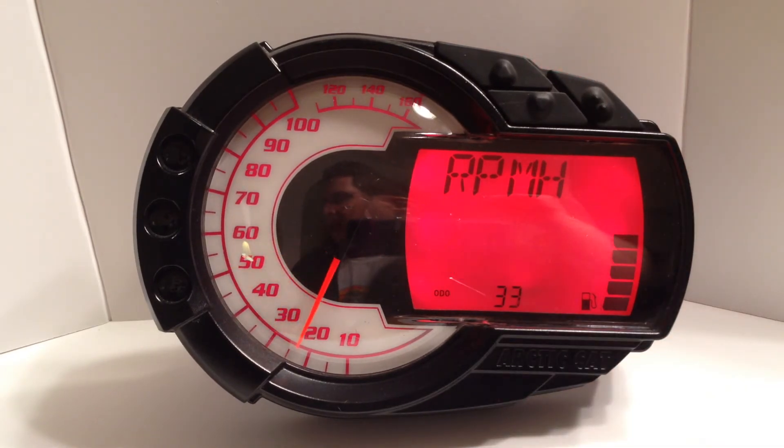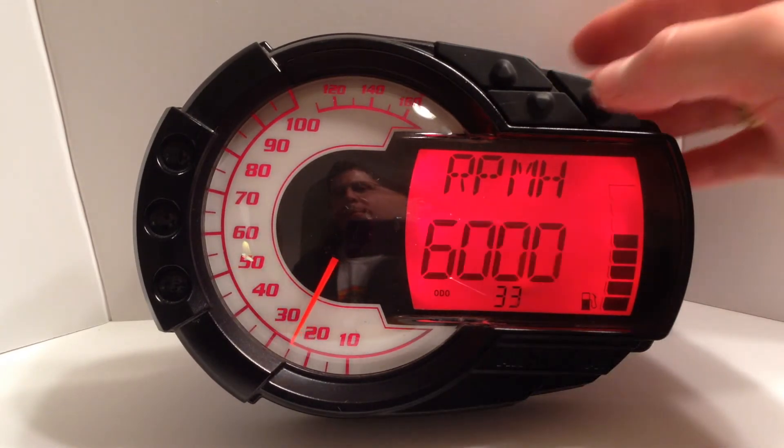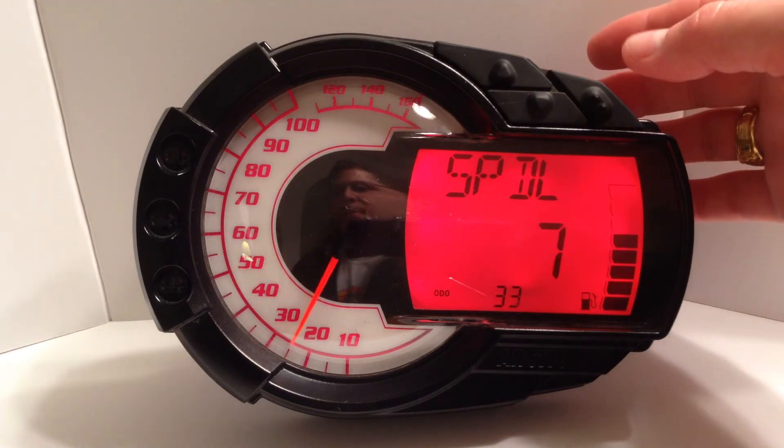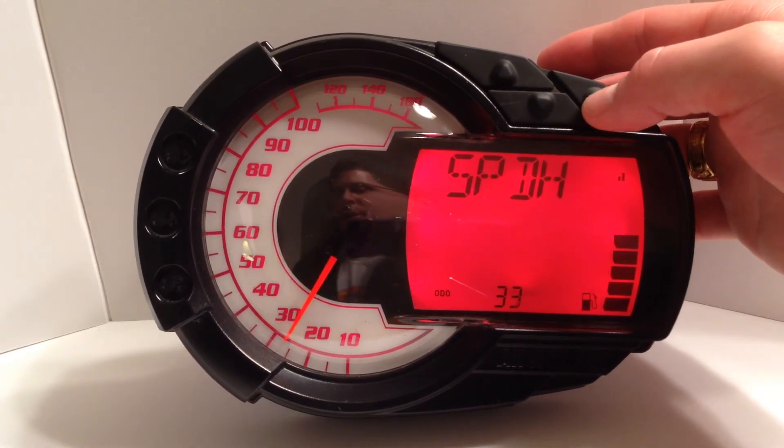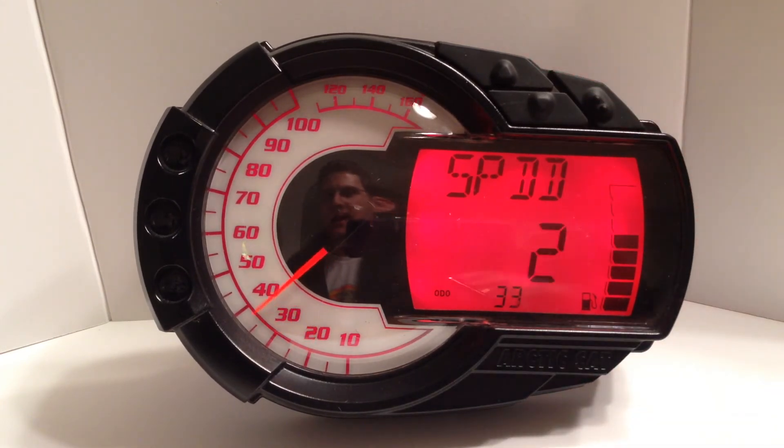It will then ask you for the top of the RPM range, the bottom of the speed range, the top of the speed range, and finally the maximum variation in speed over the last five seconds that is acceptable for a fuel reading to be taken.